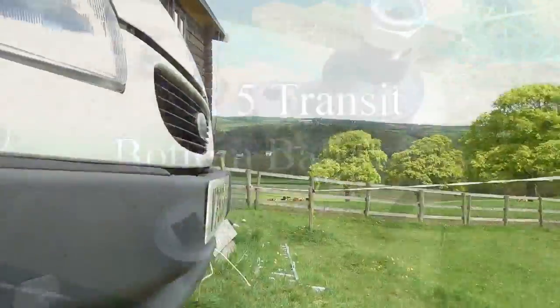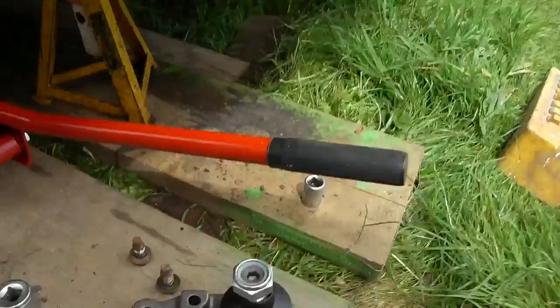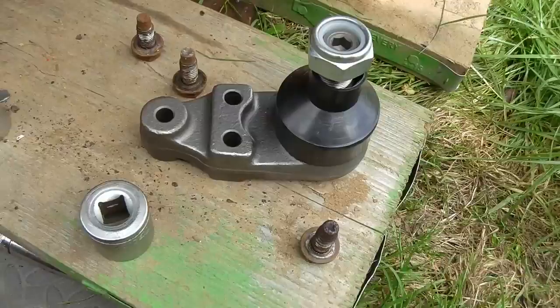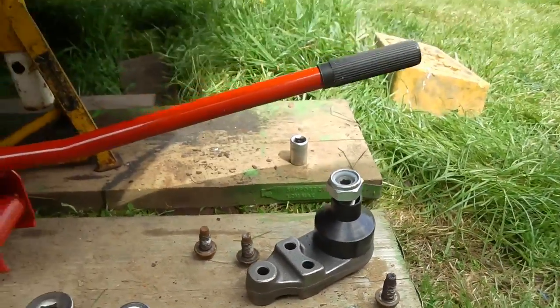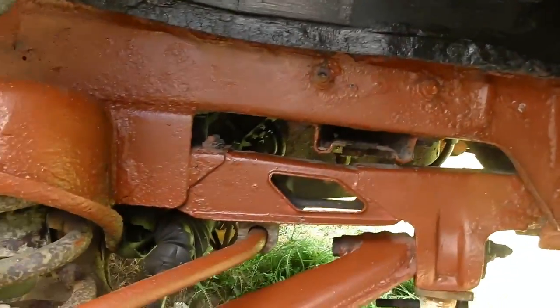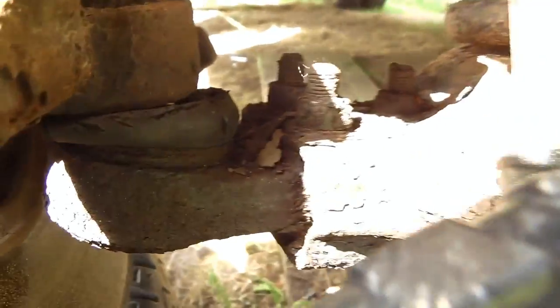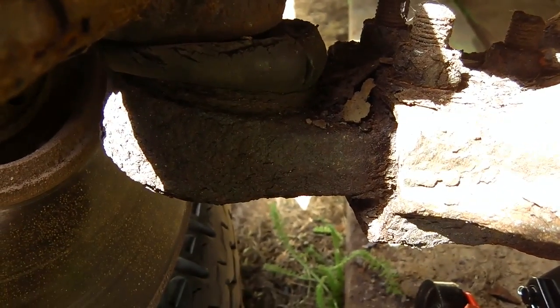Good afternoon and welcome to the follow-on for the Ford Transit. Today I'm tackling ball joints. During the process of rubbing down the chassis, undersealing and treating everything, I found that the gaiter for the bottom ball joint was deteriorating and perished, and there's a bit of play in the ball joint.